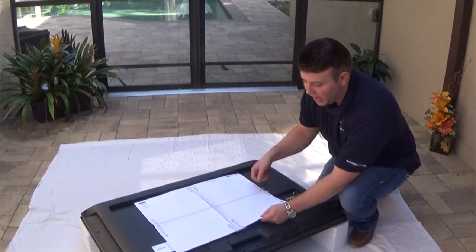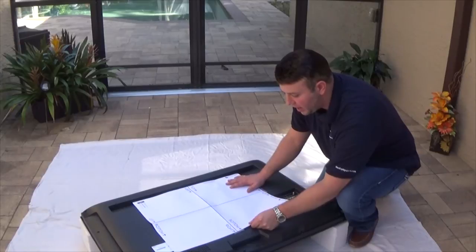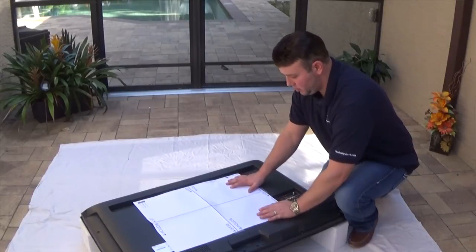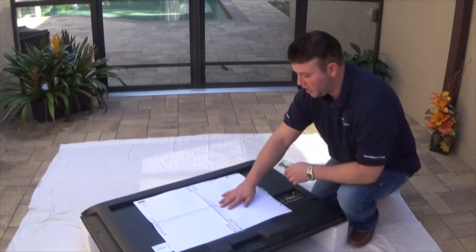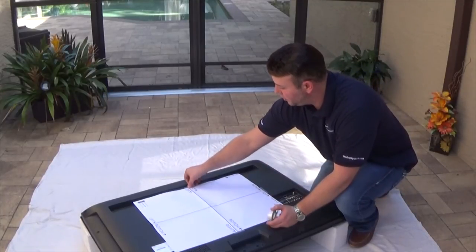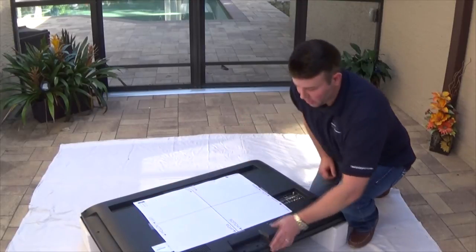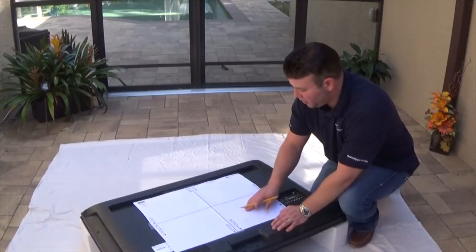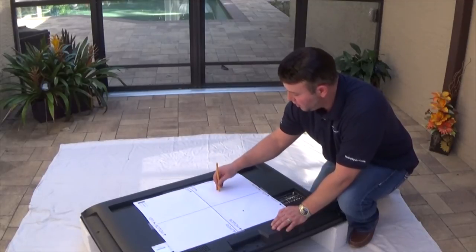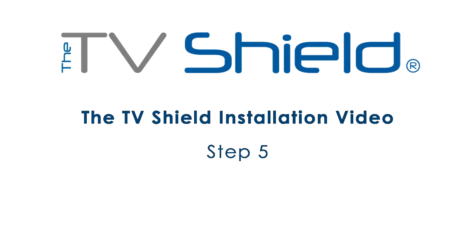Line the template up on both sides height-wise and put it down. Tape it with scotch tape to keep everything nice and flat — put a piece on each side. Then find those mounting holes by sliding your finger over them and punch them out using the pencil, marking where the screws are going to go when mounting.